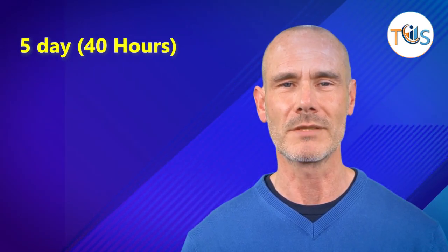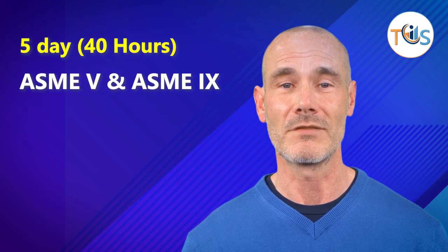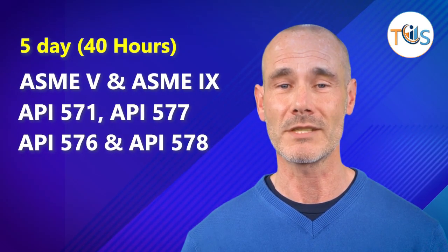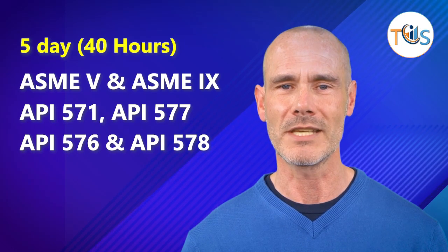The five-day, 40-hour classroom training has the following itinerary: ASME 5 and ASME 9 on day one; API 571, 577, 576, and 578 on day two.